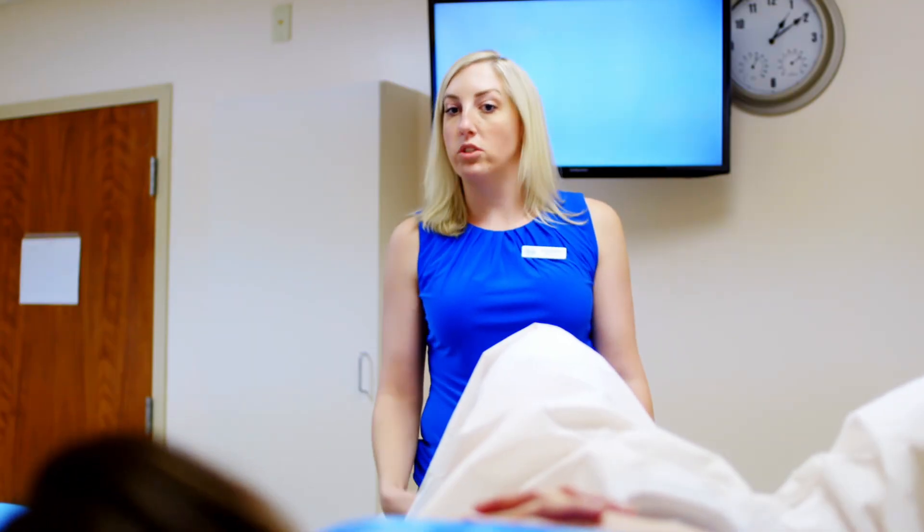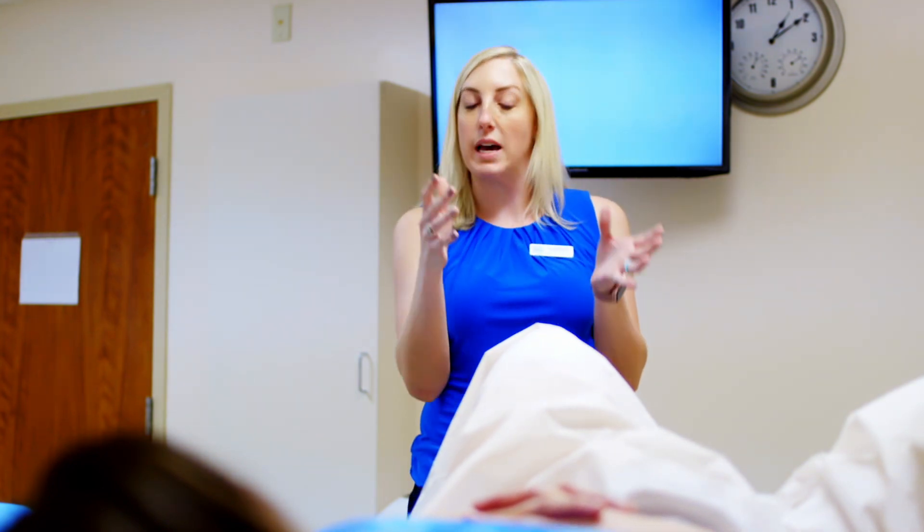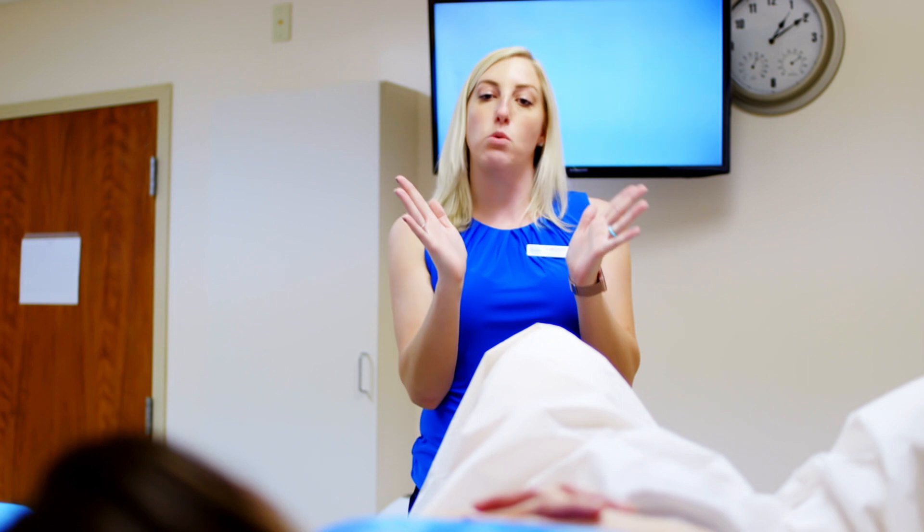Hi, I'm Lauren, nurse practitioner. Today we're doing a hysteroscopy. A hysteroscopy is a camera guided into your uterus by some water. You're going to feel water running — that's normal, it's just normal saline — and that's going to open up your uterus so the camera can help us visualize inside your uterus anything that would prevent the baby from being able to implant to the lining.